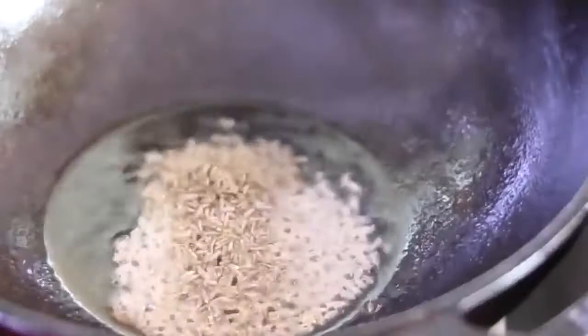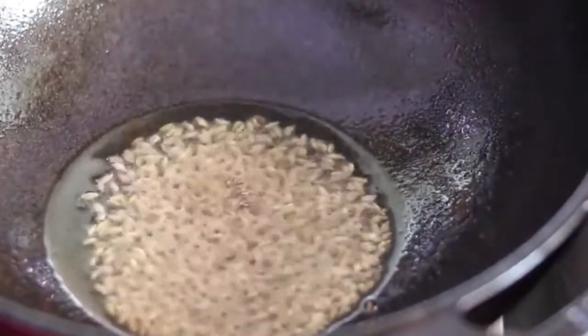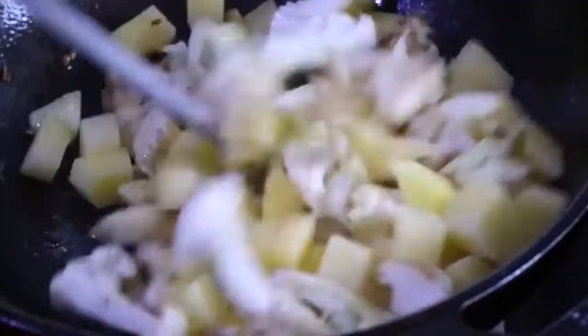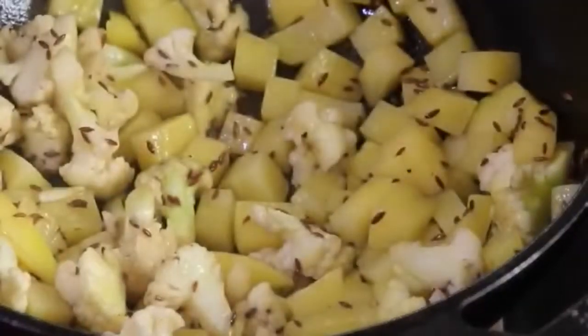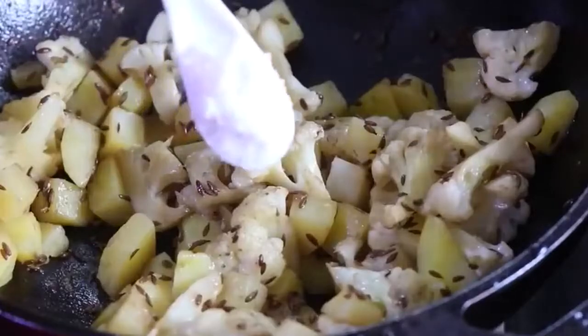Once the oil is heated, add in 1 teaspoon jeera, also known as cumin seeds. Once it splutters, reduce the flame to the lowest and add in the cauliflower and potato. Mix well, cover and let it cook on low flame. Remember that cast iron has more heat retention. After about a minute, open and mix well, cover again, and repeat this a couple of times until the aloo and gobi are nicely cooked.